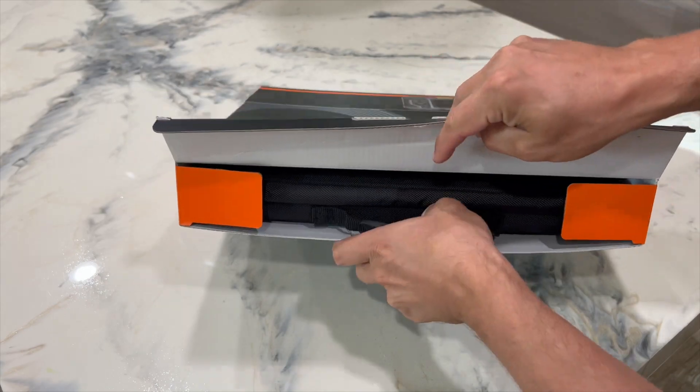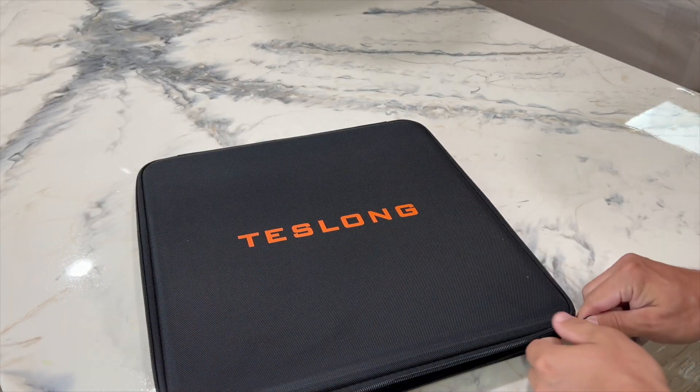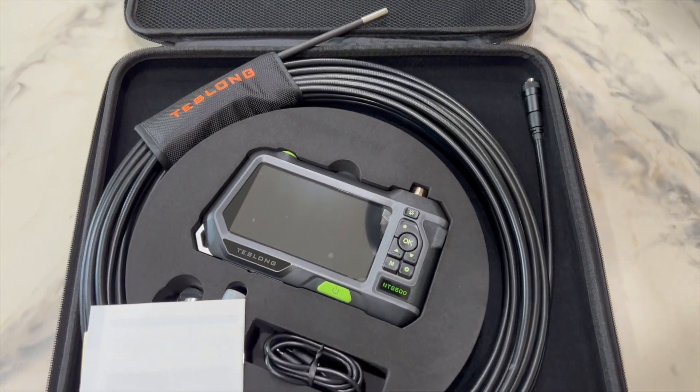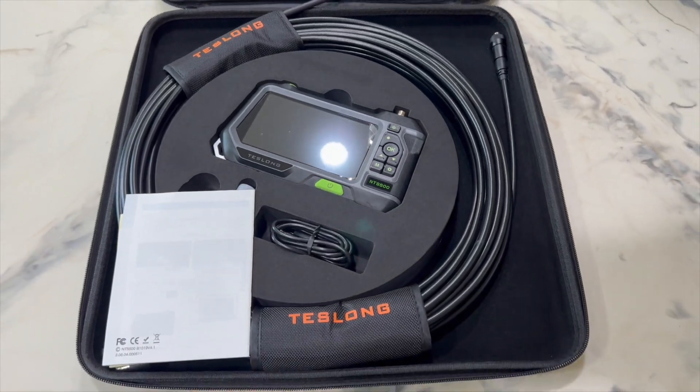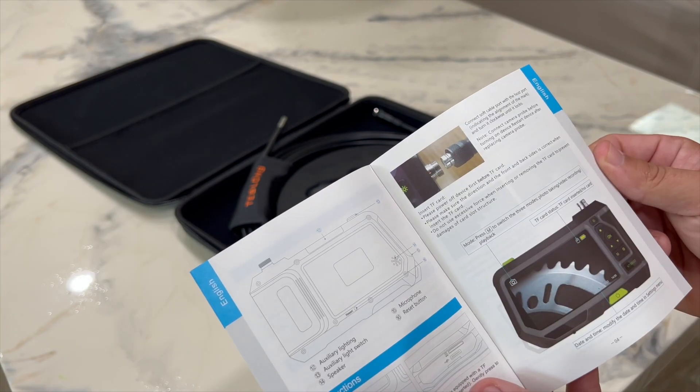The inspection camera comes in a really nice case. It's a great case to store the product when it's not being used. We have an industrial endoscope user manual available in four languages.